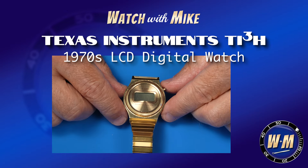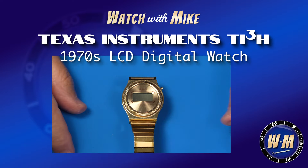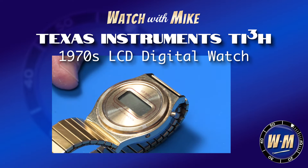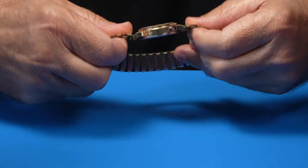Vintage TI-3H. This is an LCD quartz watch. Date unknown. Let's pop it open and see what it looks like inside.